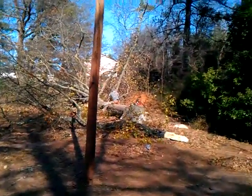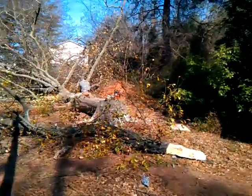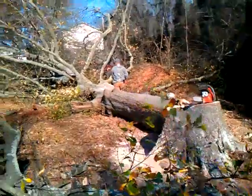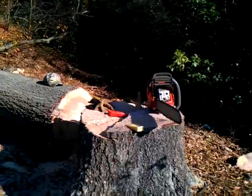Alright, here we are. Got her down on the ground. There's the dirt pile I was talking about, and that's about little trees there. He's cutting off the limbs. There's the stump.